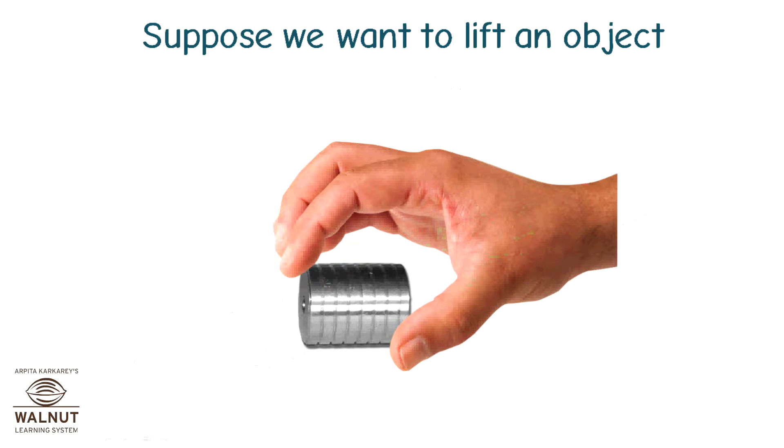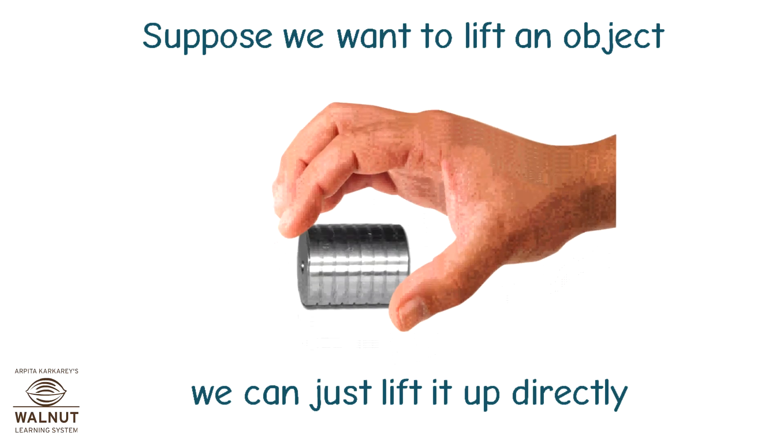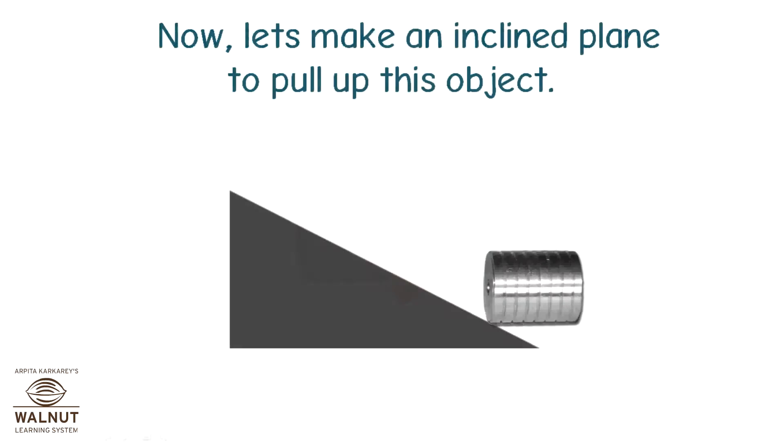Suppose we want to lift an object. We can just lift it up directly. Now, let's make an inclined plane to pull up this object.